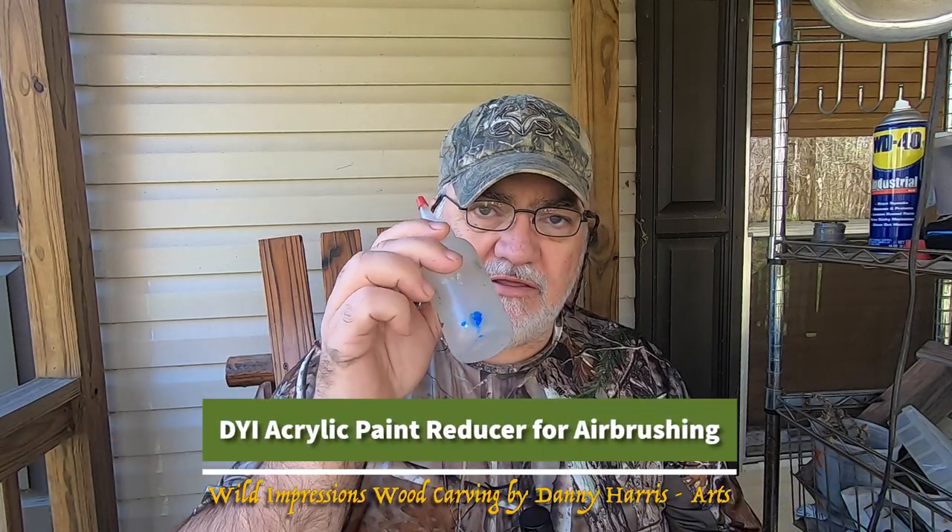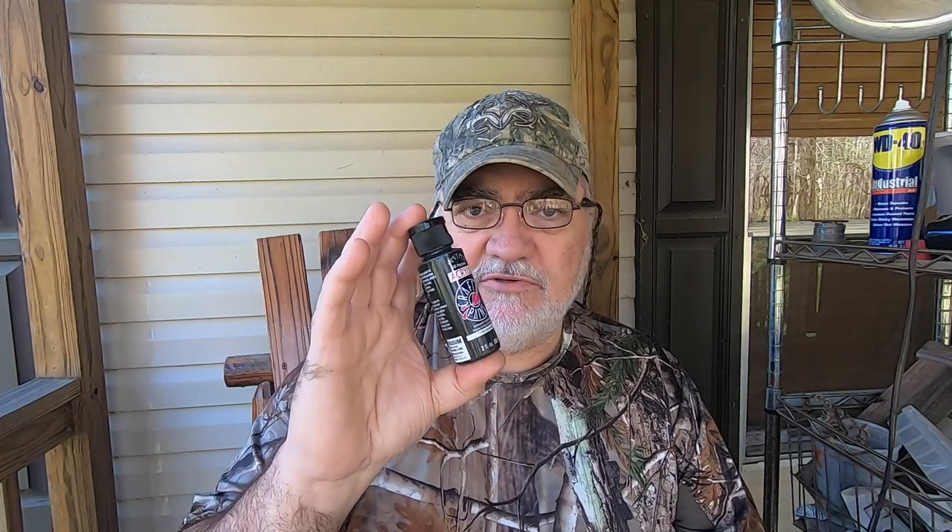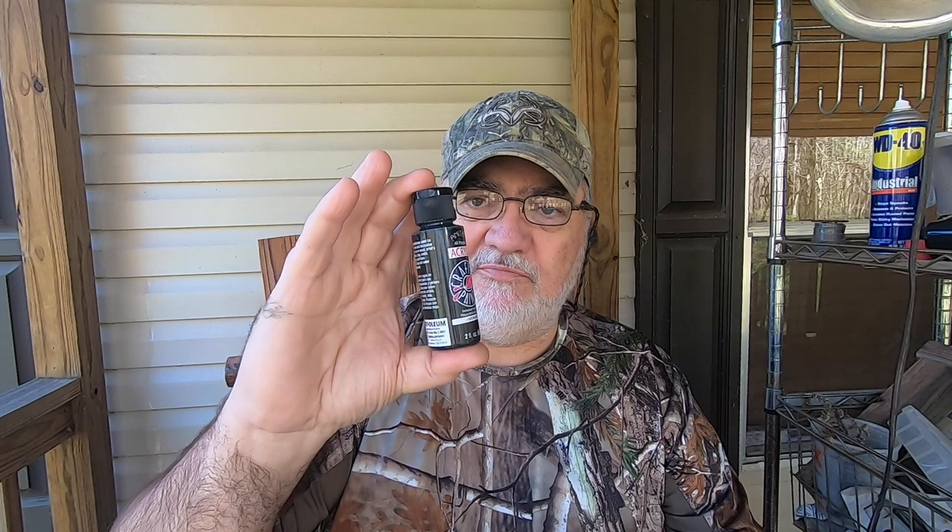Welcome back to the channel. Today I'm going to be doing a short tutorial on my airbrush work, specifically using reducer in the paints that I use. I'm going to show you how to make a reducer to make these paints flow smooth in your airbrush. These are just cheap Hobby Lobby paints - Anita's, DecoArt, Apple Barrel - several brands that are basically the same paint. By themselves, even with water, they don't flow well in an airbrush, but with this reducer it makes all the difference in the world.